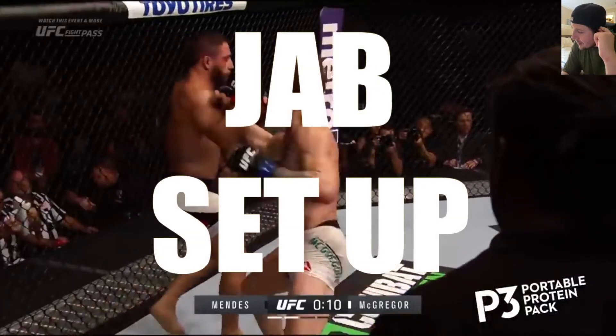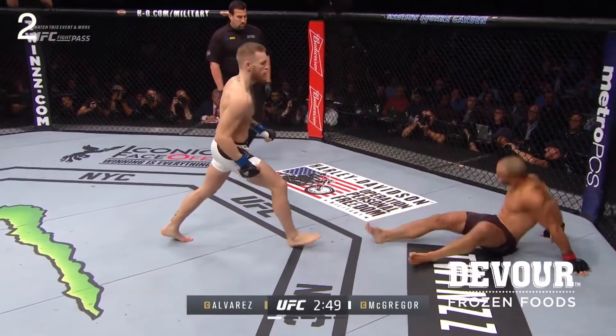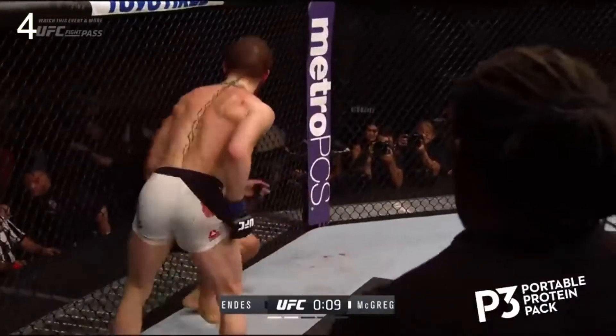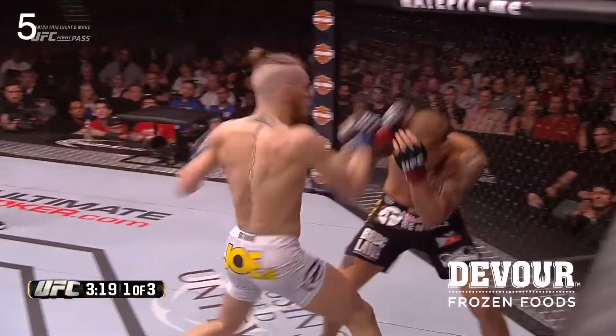Probably the most basic way to set up any rear hand attack is using the jab. The way this works is the jab is like a range finder. It distracts the opponent and stuns them, making it a lot easier to land that rear hand.